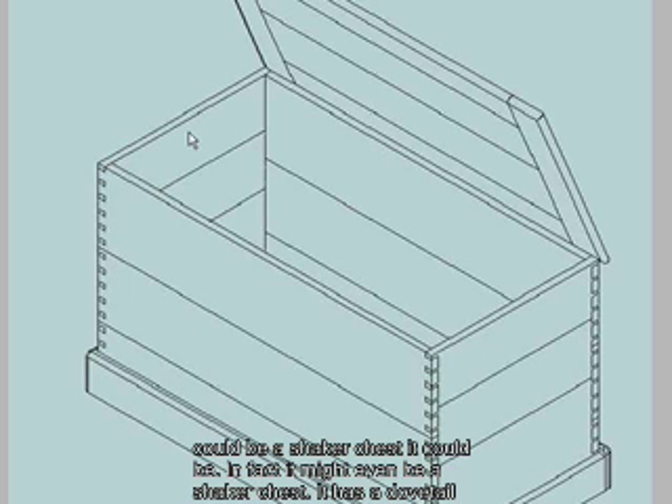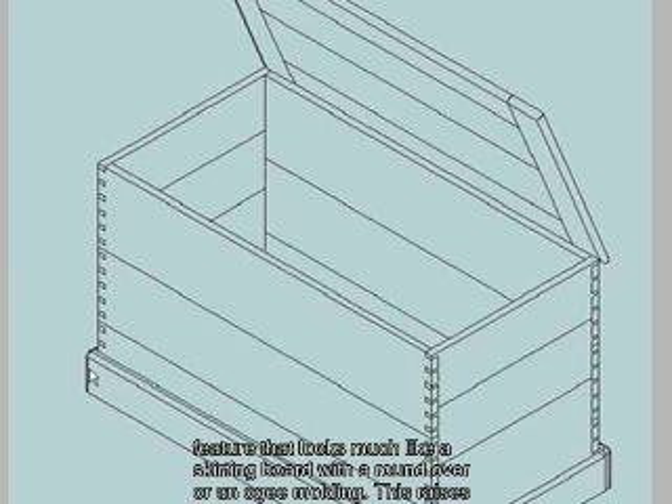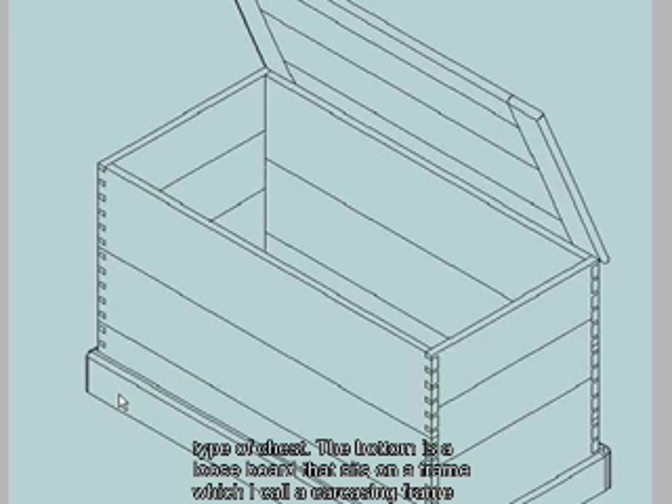It has a dovetail front and rear and sockets to the two edges. It's sitting on a plinth, which is a decorative feature that looks much like a skirting board, with a roundover or an ogee mould in. This raises the bottom of the floor in case the floor gets wet or damp. It's always been a feature of this type of chest.